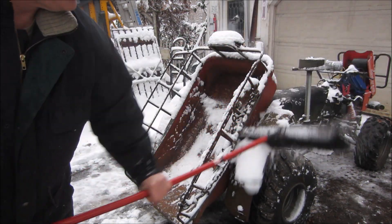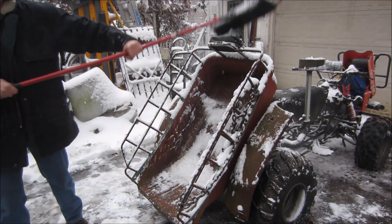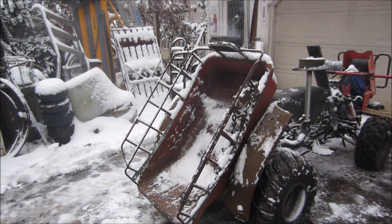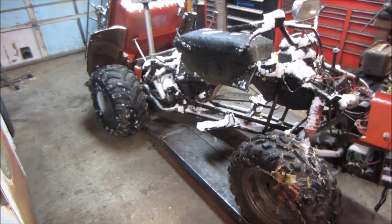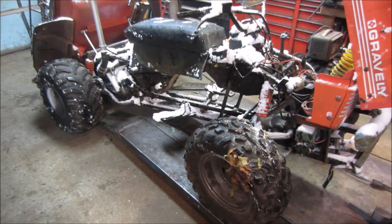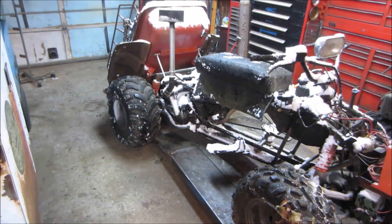Whatever we can get off out here doesn't end up on the floor in the garage. Bring her in. Back in and frozen still. I think I'm going to let this thing kind of thaw out and come up to temp for a little bit — go grab a cup of coffee. We'll hit it with the air gun and knock some of the snow off too.